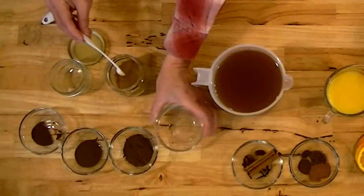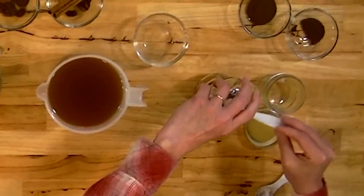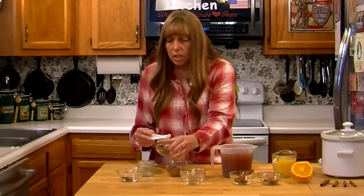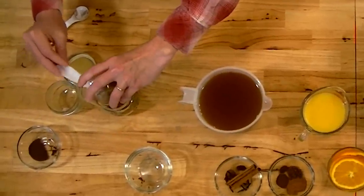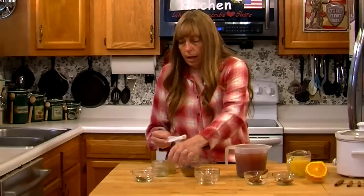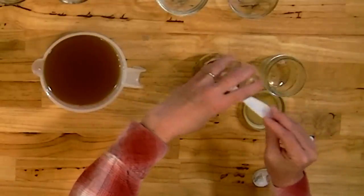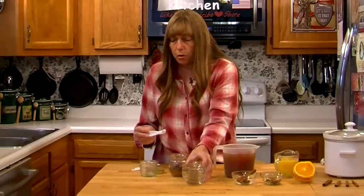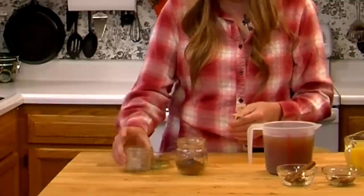And two teaspoons of cloves — these are ground cloves. And I have two teaspoons of allspice. And I've got about a half a teaspoon of nutmeg. This is a great thing to share. You can put it in a little decorative jar — I've got this one here, and even a smaller one.